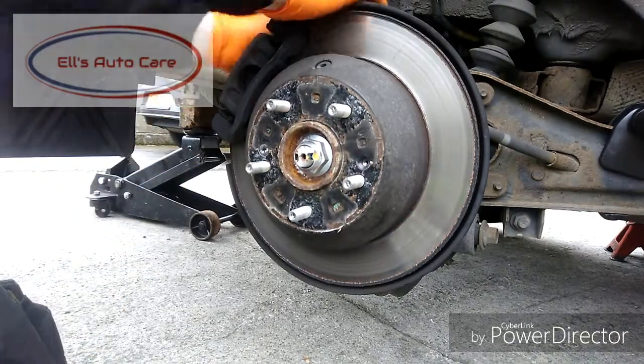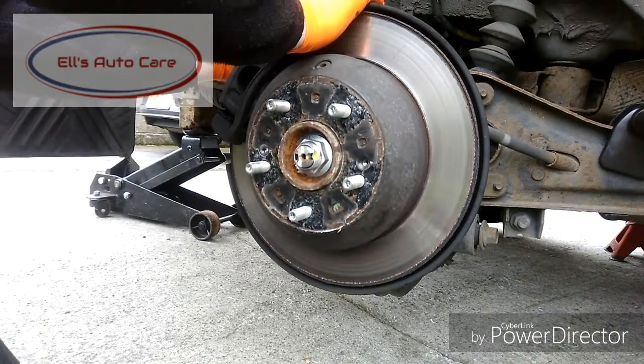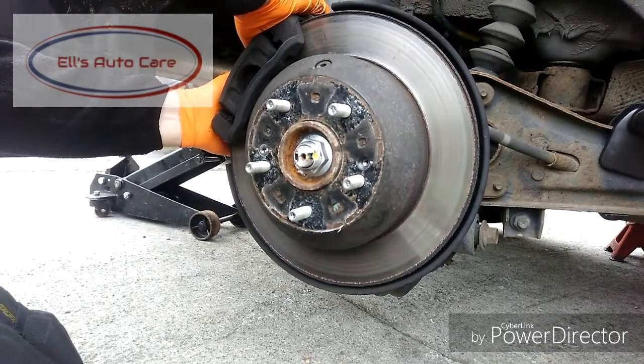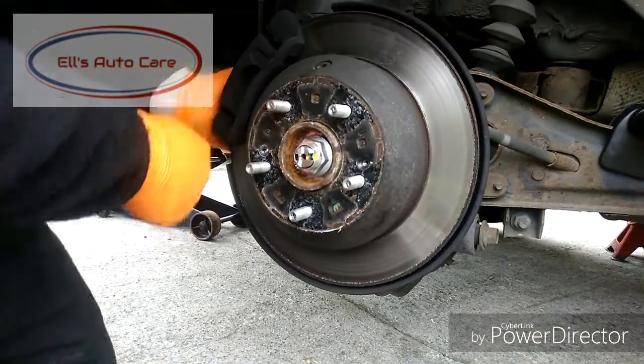Now we're going to compress the caliper slightly so we can get the pads past the disc. This has rear shoes as well, so the handbrake is operated off the shoes, not the caliper. So you can compress these just like a front one.